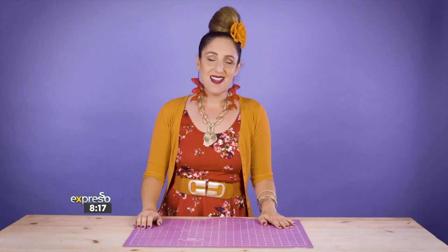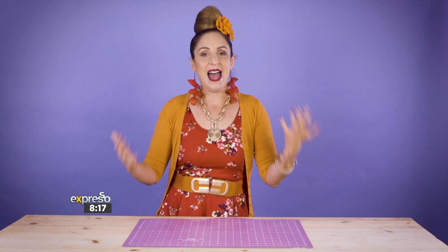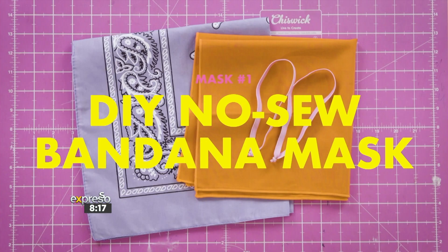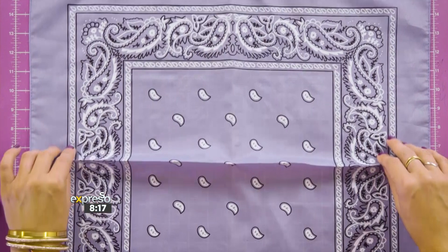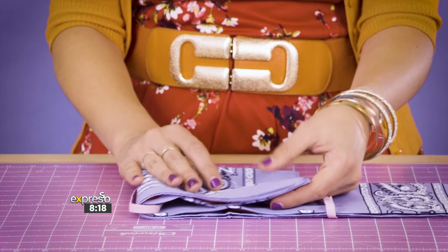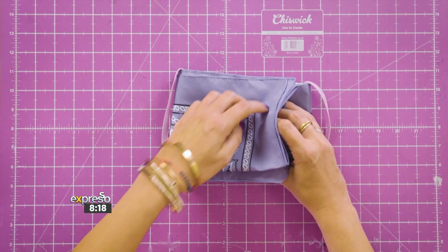A lot of people asked me, 'Suzelle, make us a video on how to make masks for coronavirus.' 800 emails! So today I'm going to be showing you how to make three different kinds of masks. Let's make a DIY no-sew bandana mask. We take our bandana, fold it in half, and we're going to add our extra layer. Fold it up. I'm just going to give it an iron. Pop on our little elastic loopies. Fold that in. Open this up. Tuck it in. Give it an iron. Hello!